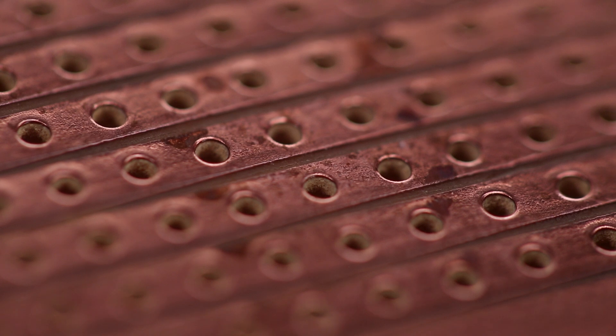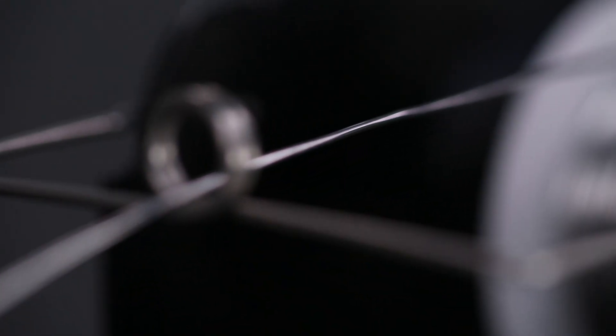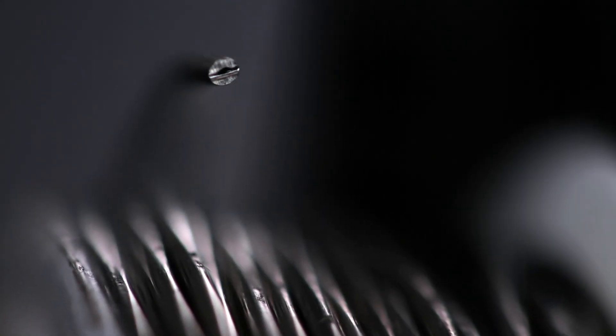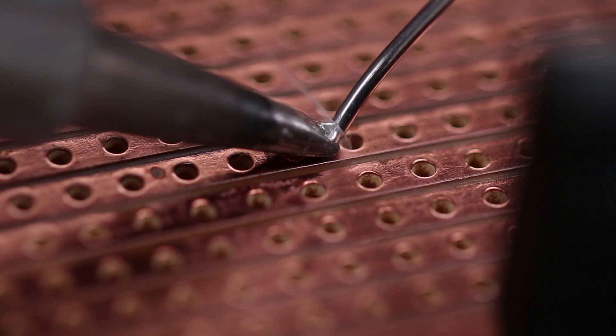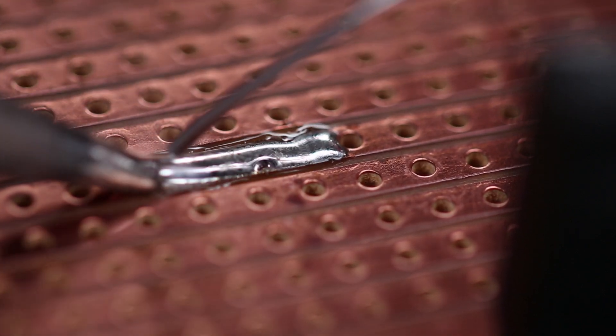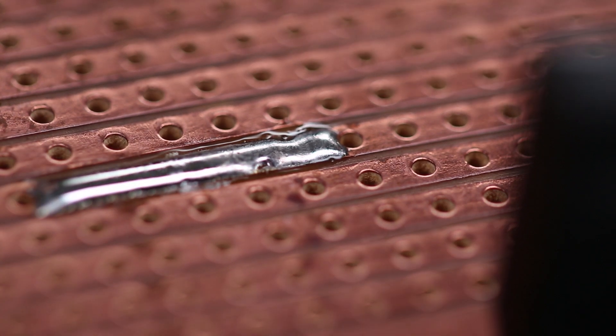Oxidation, which can be seen here as dark spots, prevents solder from fusing with the copper surface. Thankfully, solder contains a special ingredient called flux, which you can see here at the core of the solder. Flux removes oxidation, leaving the surface clean and ready to fuse to the solder alloy itself.